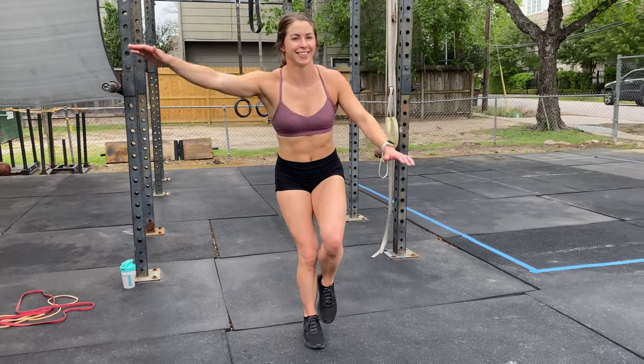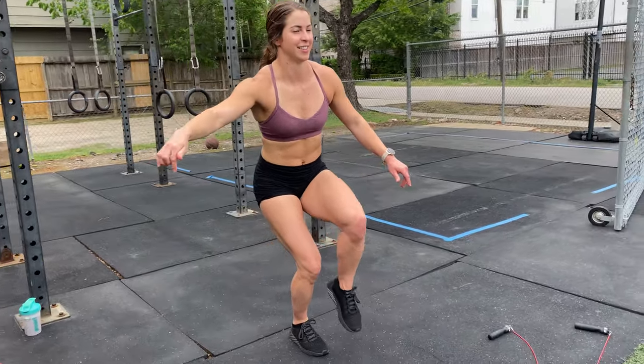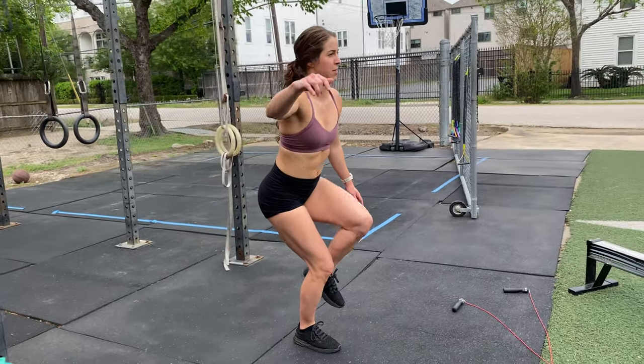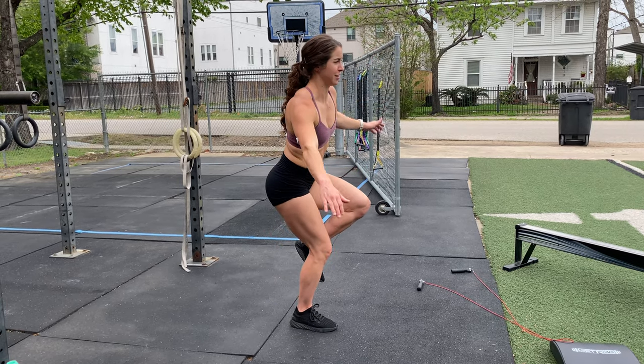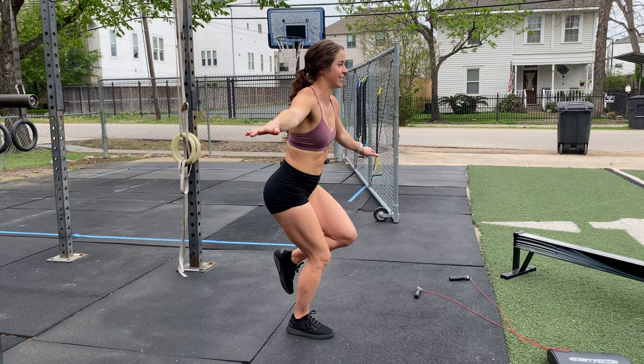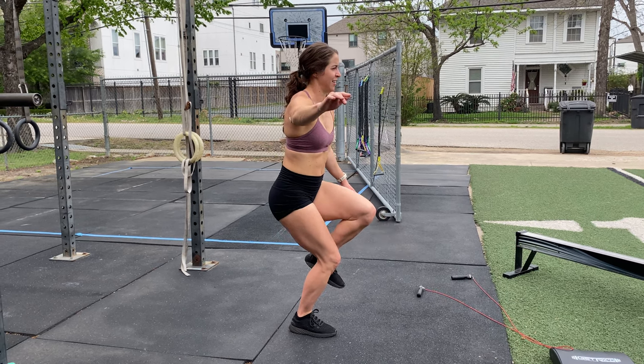You're going to reach the free standing leg to four different points — think north, south, east, west — you're on a compass reaching out each way. Our goal here is to work on our stability at that knee, balance, and also warming up the glutes.